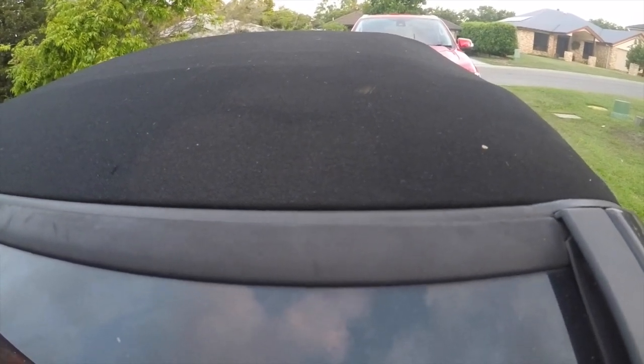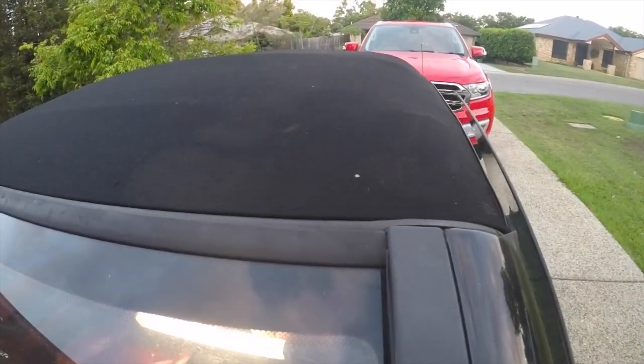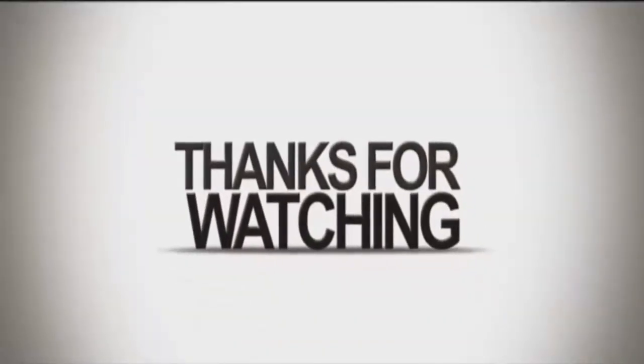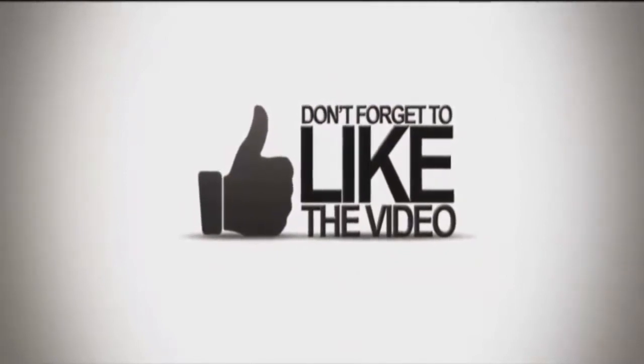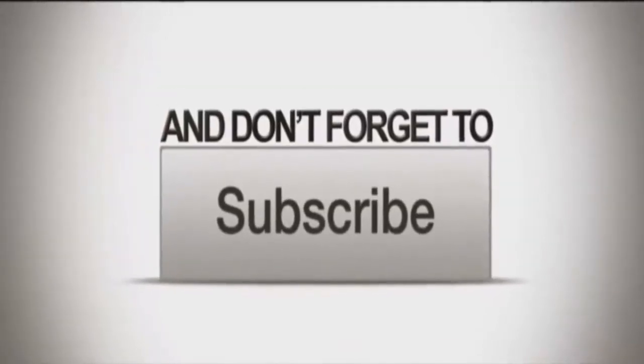Well that's just about it — job done. If you have any questions about where I purchased the parts from or any of the tools required to do this job, just put a comment in the comment section below. If you like the video, think about subscribing, give us the thumbs up, and please check out some of my other videos. Thank you.